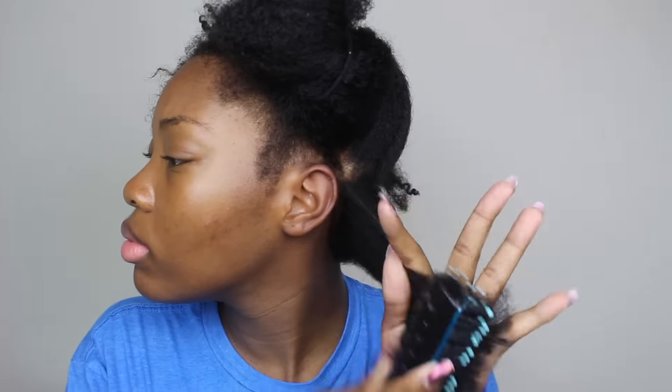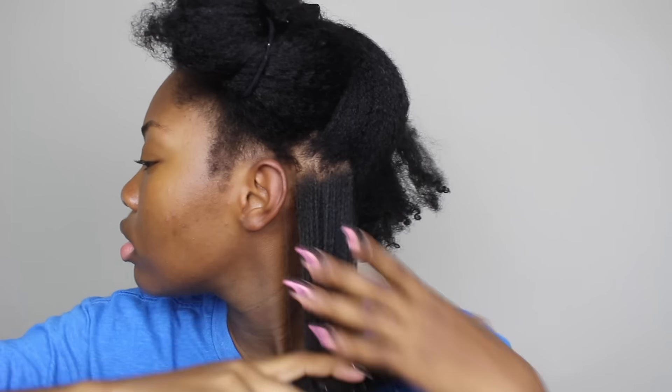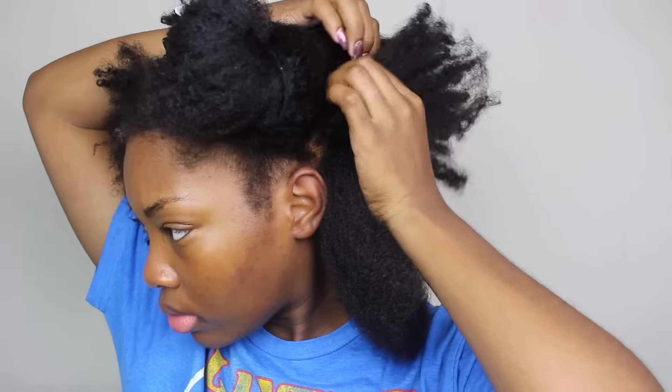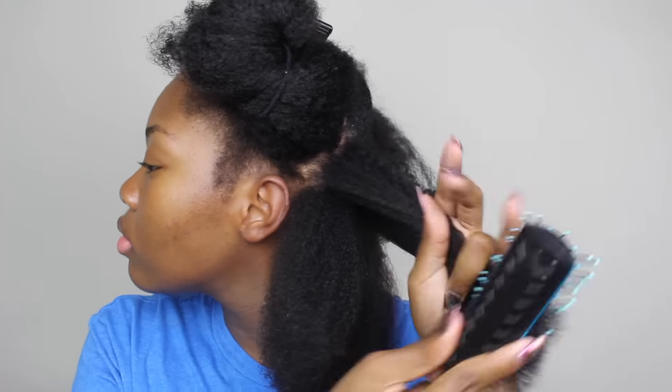This is actually my first time doing a perm rod set so it was a bit of trial and error. I think next time I'll just directly blow through my hair. It'll be a lot smoother and a lot more even and it will save me a lot of time. I think I wasted a lot of time sitting in the dryer when I could have just directly used my blow dryer.